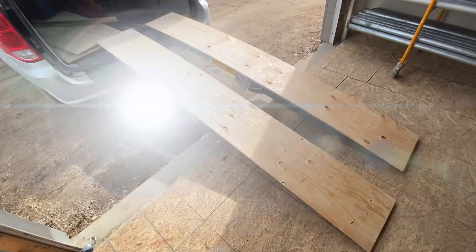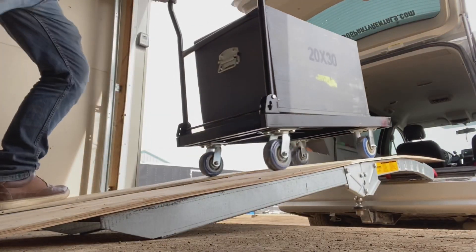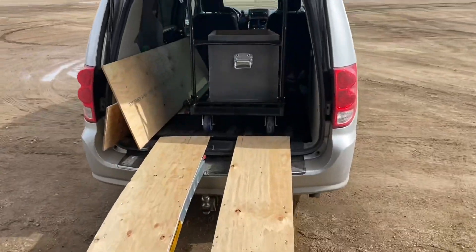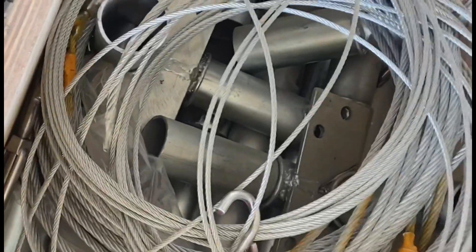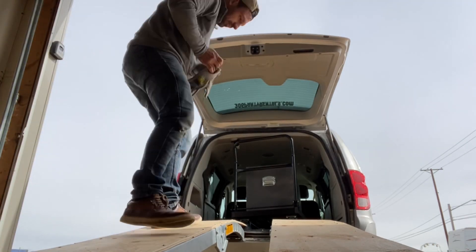They're screwing in nicely. That was so easy to get in there — look at that, it's in there perfect. That box is heavy, it weighs like 300 pounds. All right, let's bring these back down now and see how they unload.